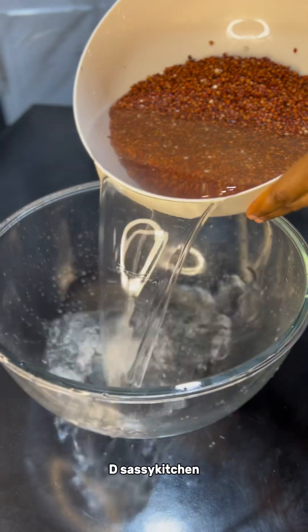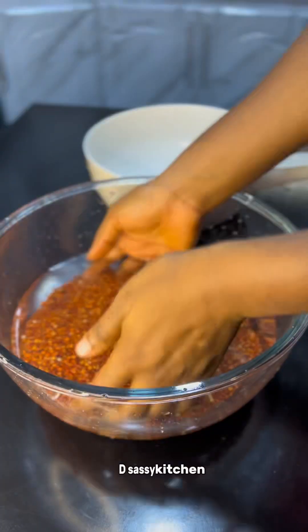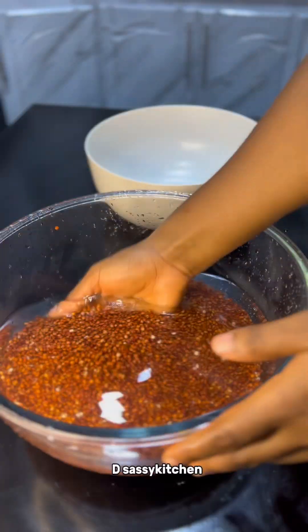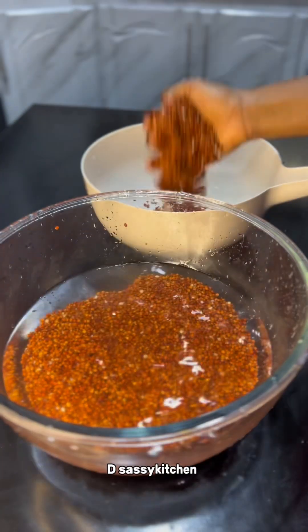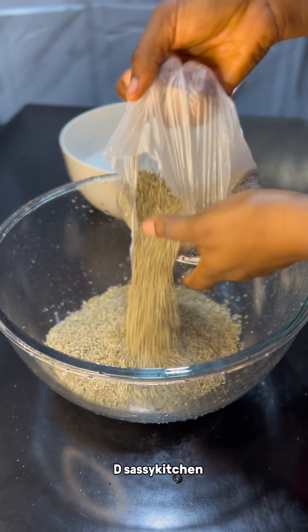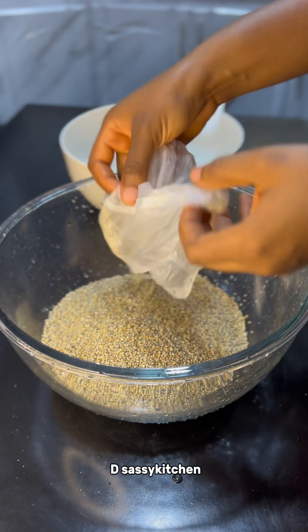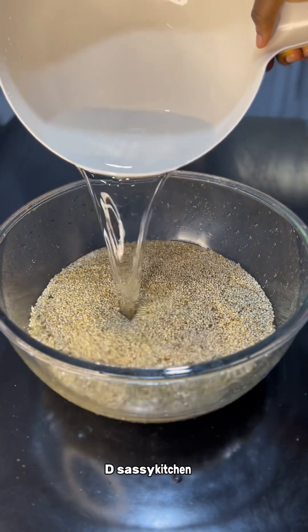You want to thoroughly wash this because it has a lot of dirt and sand. I won't take you through the whole process of how long I washed this guinea corn, but I thoroughly washed it and it came out so clean. The next thing I'm going to wash is my millet. I chose to wash it separately just to be sure that there is no single dirt in it.